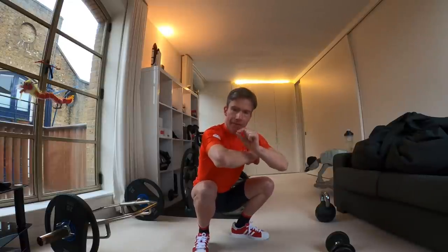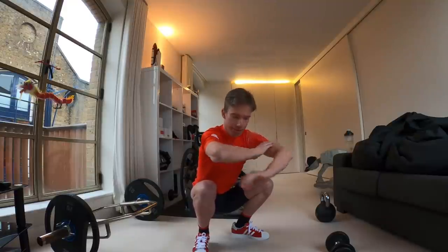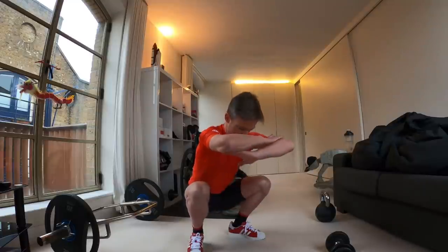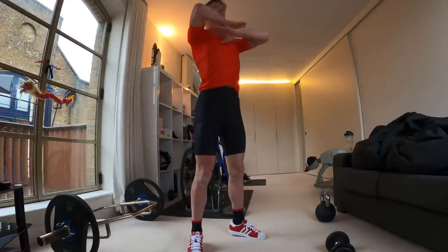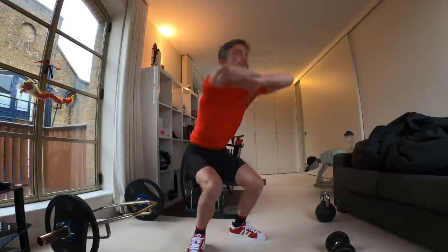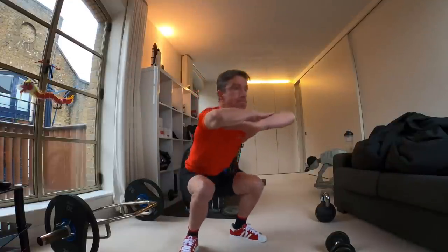When you can get to 15 to 20 reps of just bodyweight, you're ready for variant two, which simply adds a jump to initiate the movement upward — making it explosive and a great transfer across to the bike. Aim for eight to ten reps.